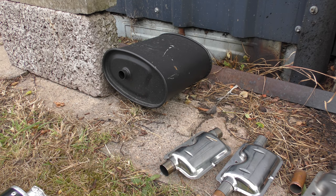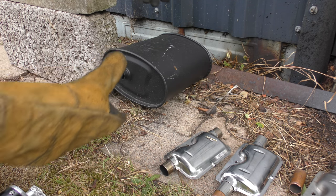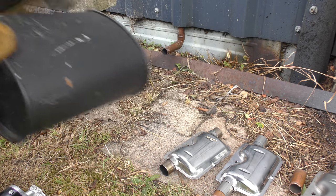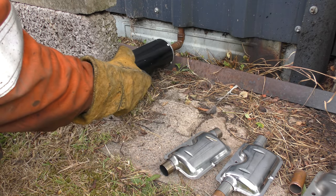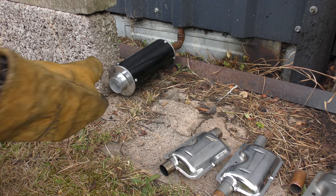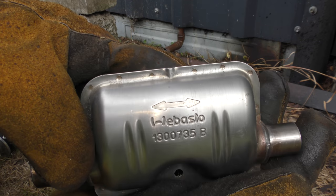Let's start with my generator silencer, and then no silencer, then the cheap scooter, and the genuine Webasto.